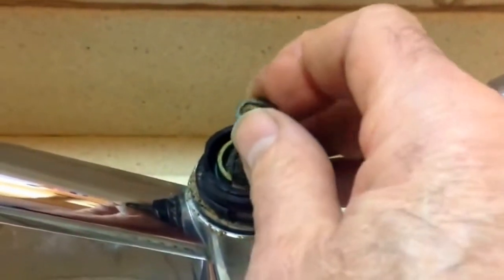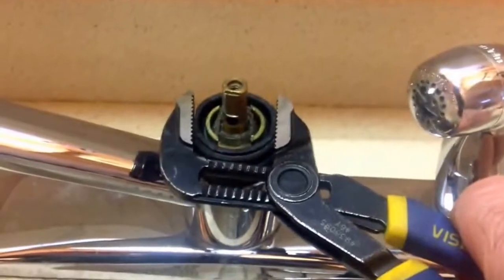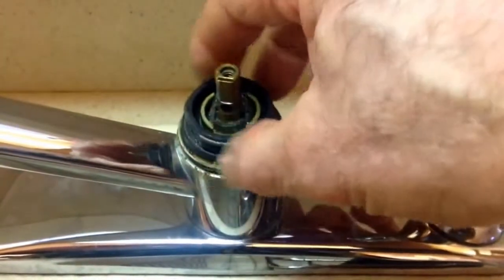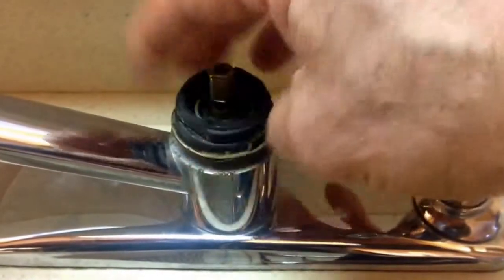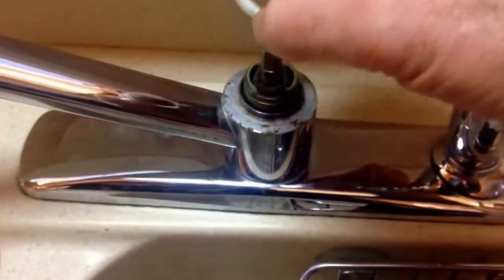We need to remove this washer. Now we're going to take and loosen up this nut there. And we got this little gasket here.